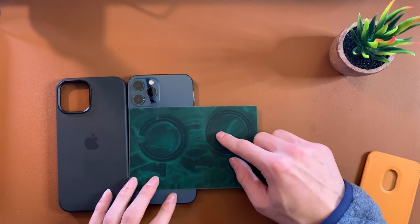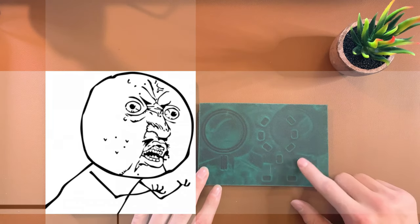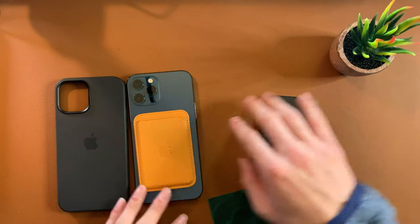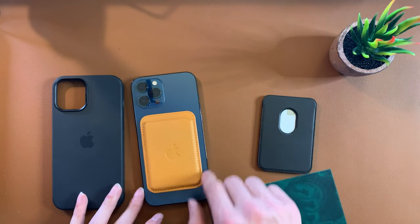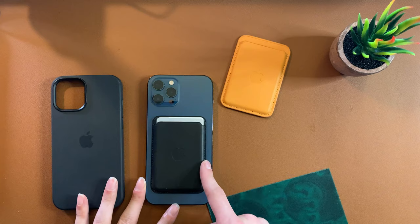Going over to the fake wallet — oh boy, this is janky. When I pulled this out I was like, this looks so lame. That's obviously why the magnet strength isn't as good, obviously why you don't get the little animation when you put it on, and obviously why it doesn't click into place. It just keeps rotating around. It's not a huge deal, but it's nice to know the real one locks in perfectly every single time.